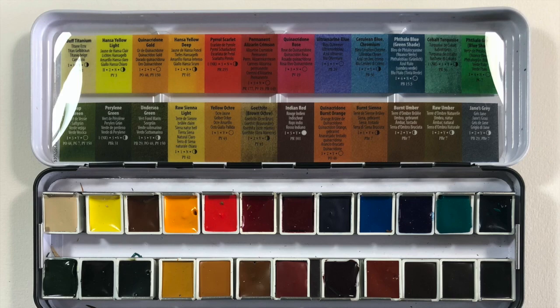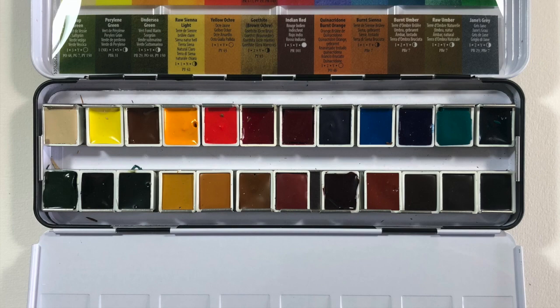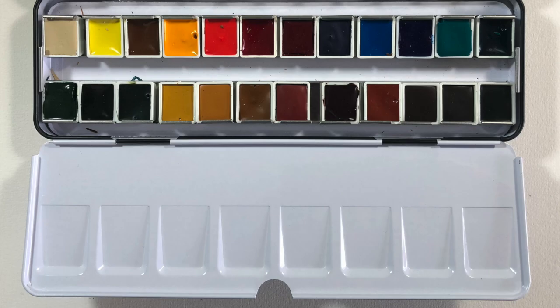This is the new 24 half-pan metal set of Daniel Smith watercolours. It's designed around a classic cool and warm yellow, cool and warm red, cool and warm blue, with additional yellows, reds and blues, some really useful greens and a lovely range of earth pigments. So a really useful set for just about anything that you would wish to paint.